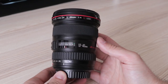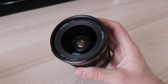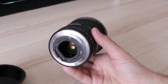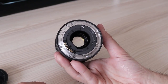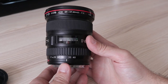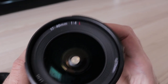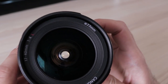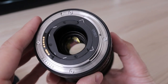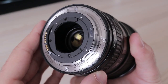Being an L-grade lens, build quality is quite good. It is made from good quality plastic and has rubber zoom and focus rings. It weighs around 500 grams, which is not much for a full-frame wide-angle zoom. The lens is weather sealed, but for maximum effect Canon recommends using a front protective filter. The 17-40 accepts filters with 77mm diameter — they are common but can be a bit pricey. The lens mount is metal and there is a special slot intended for gel filters.